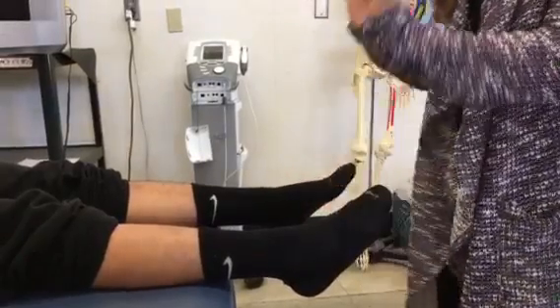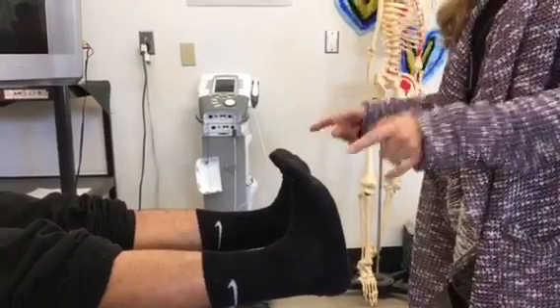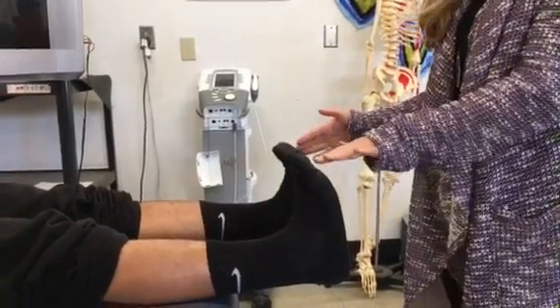So you're going to ask the patient to pull your toes up towards you, as high as you can go. You're checking both sides to see if dorsiflexion is equal.